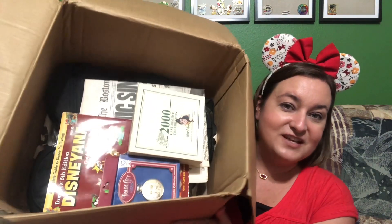Nothing in here was wrapped. Inside all it had was packing paper on top to fill in the space, and that was it. Nothing was wrapped up, nothing was protected — it just came like this. Good thing nothing was damaged. Let's take out this packing paper and see what's inside.